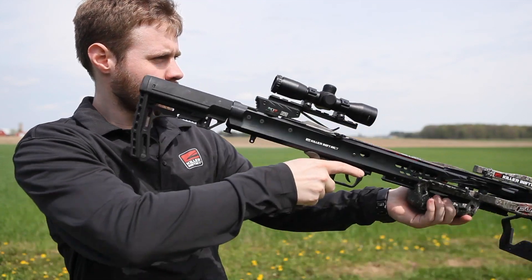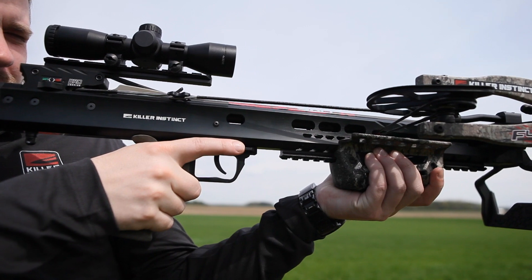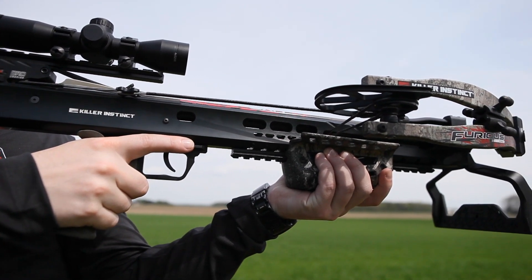When you're ready to shoot, shoulder the bow and aim in a safe direction. Remember to always keep your thumb and fingers below the rail, string, barrel, and cables.